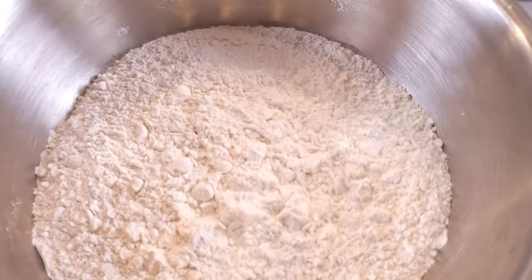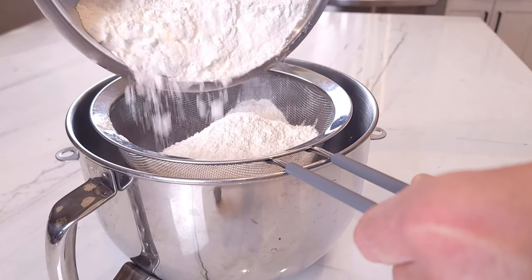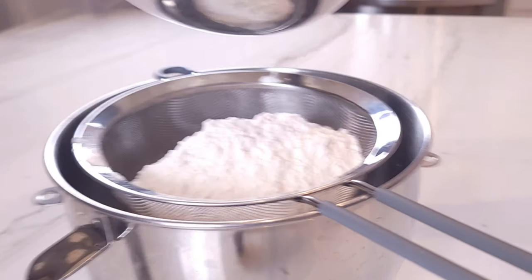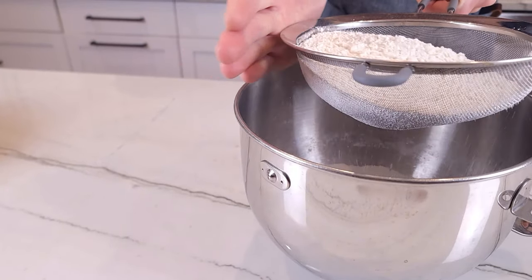Alright, here we go. Into a bowl we're going to add 4 cups or 500 grams of all-purpose flour. The recipe that I got from my mom originally called for type 500, which basically describes how fine the flour is. If you live in Europe, feel free to use type 500 flour. If you live in Canada or the USA, all-purpose flour is going to work just fine for this recipe.